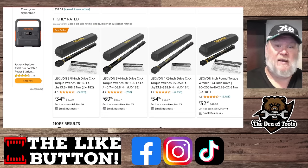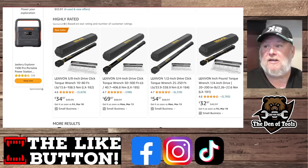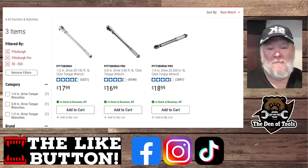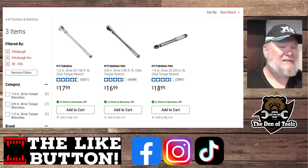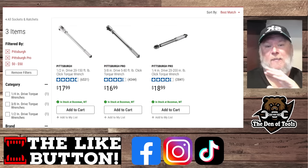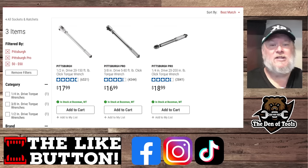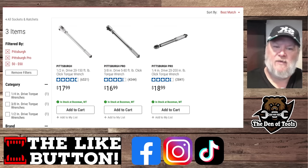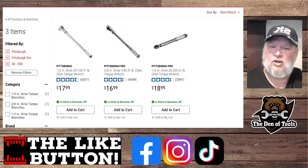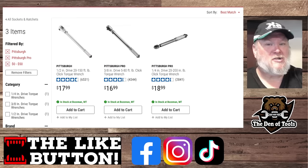You can get three of the cheap Pittsburgh ones for about $54-55. Back in the day with coupons, they used to come down to $10-12 each — it was ridiculous. A lot of people said they're not that accurate, but to be honest, we're not building space shuttles here. You're working on your Chevy in the backyard, tightening down heads or working on lug nuts. A good and tight is often good enough, but having something with a little more accuracy will give you extra peace of mind. There is some flexibility in that torque range they give you.